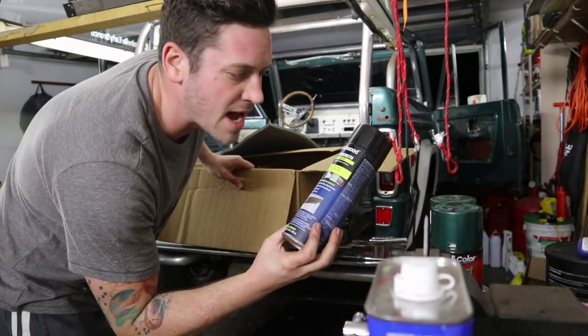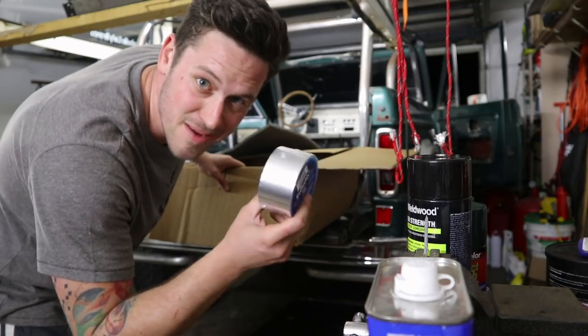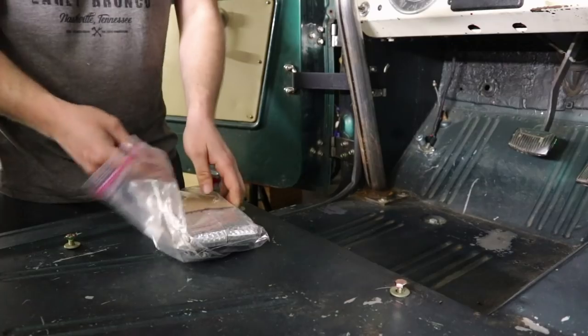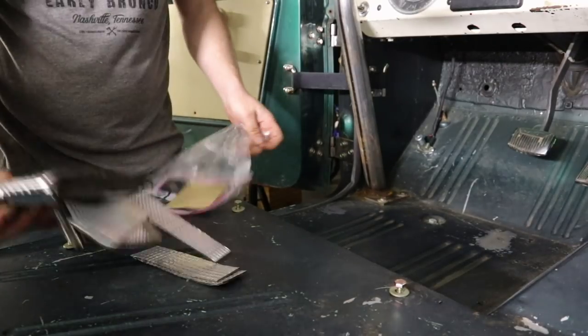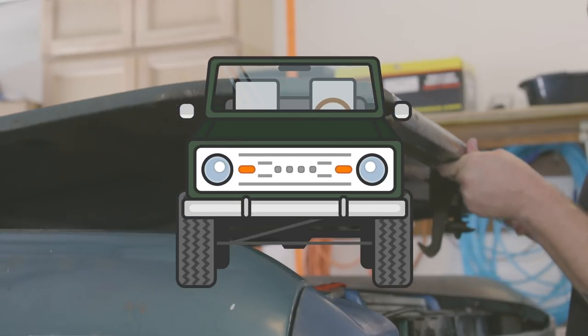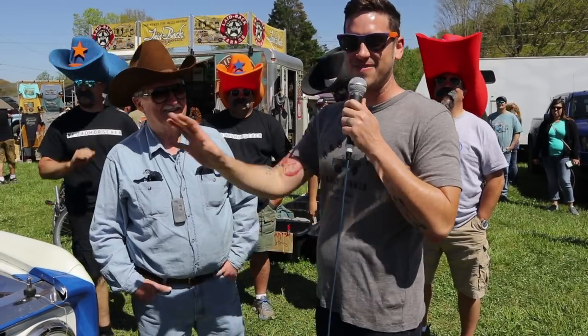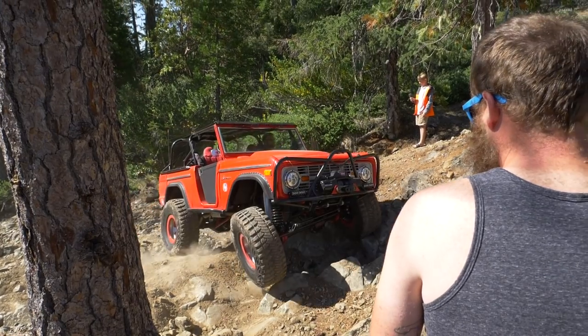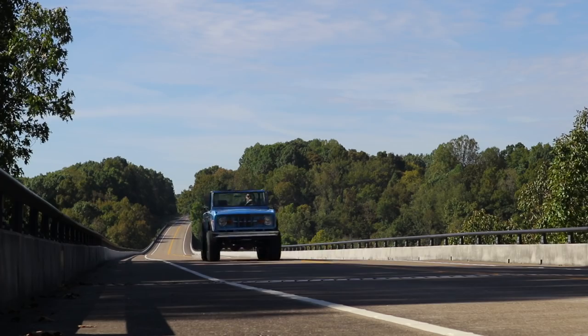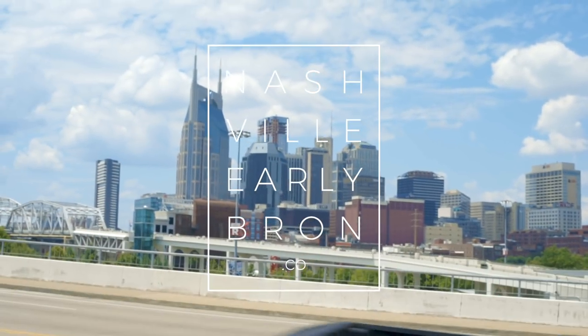Included in the kit is some high-strength spray adhesive to hold it down and some foil tape. It's always good to have.